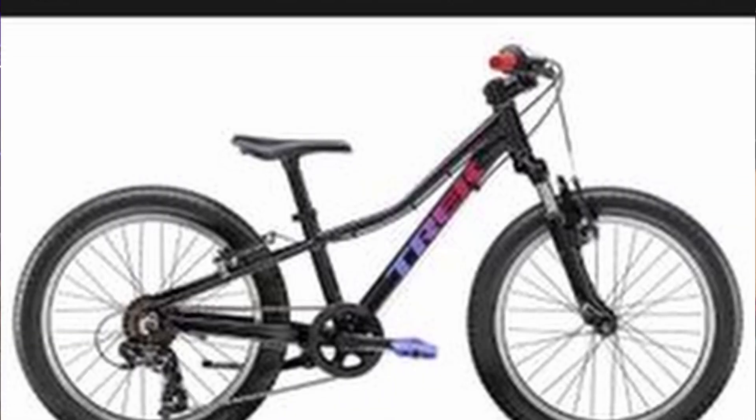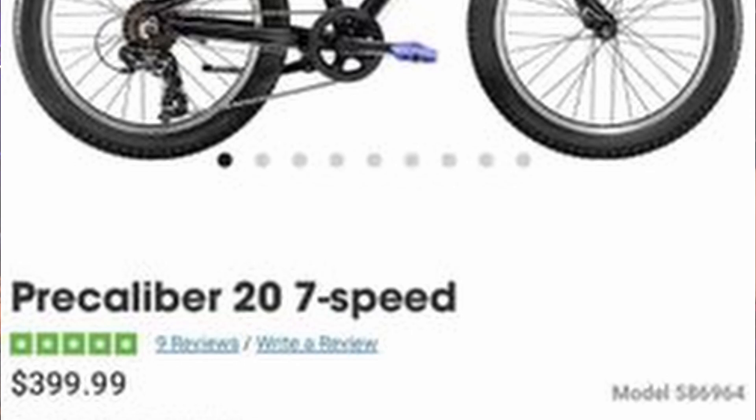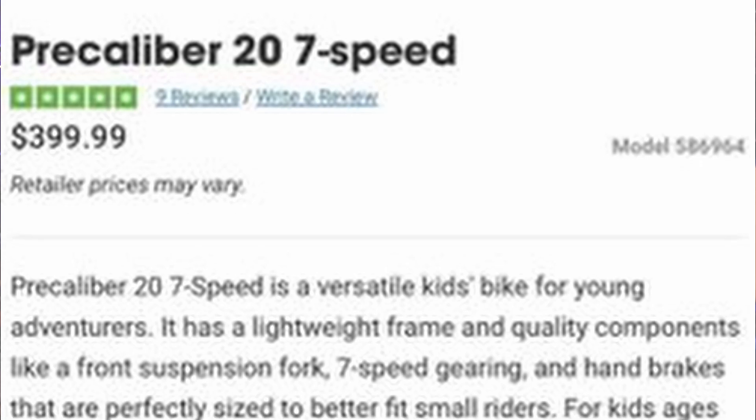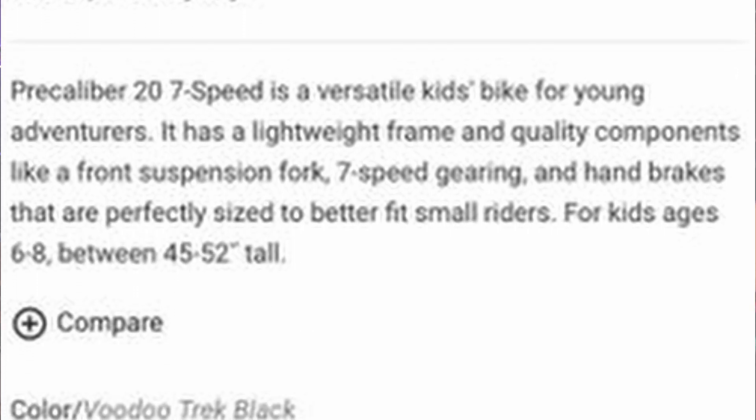The Pre-Caliber 20 7-Speed is a versatile kids bike for young adventurers. It has a lightweight frame and quality components like a front suspension fork, 7-Speed gearing, and handbrakes that are perfectly sized for small riders. For kids ages 5 to 8, between 45 and 52 inches tall.